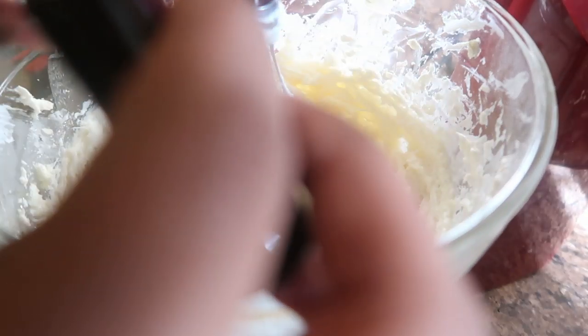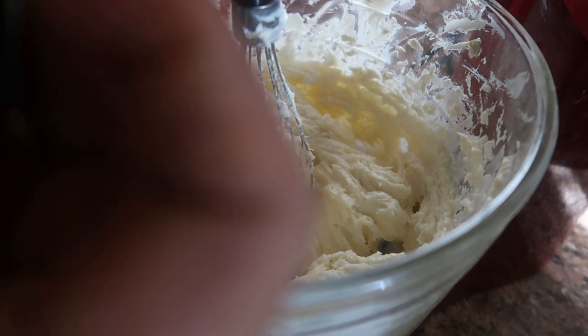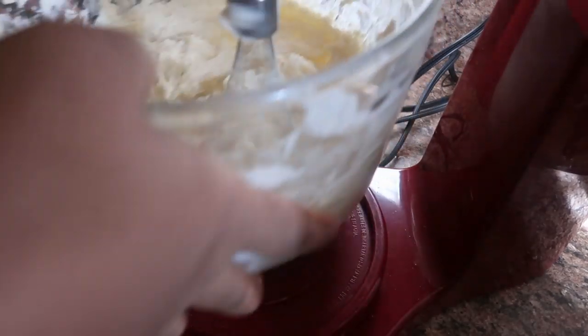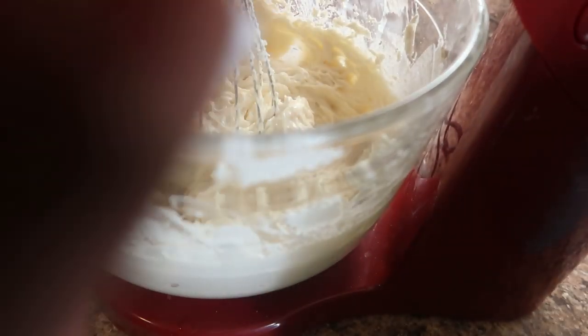I'm going to add two — actually three capfuls of vanilla extract. Now this next part is your personal option: I like to add heavy cream. I'm going to add about a half cup of heavy cream in here.